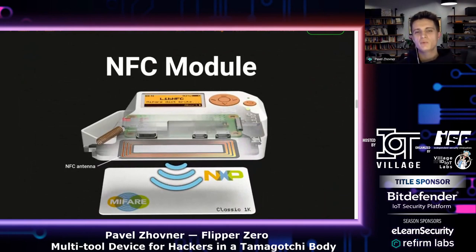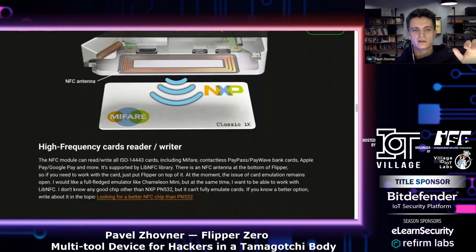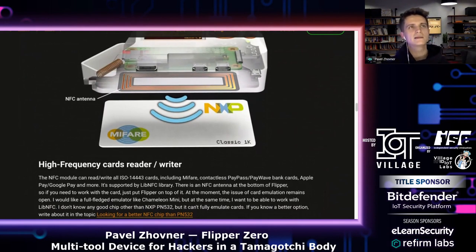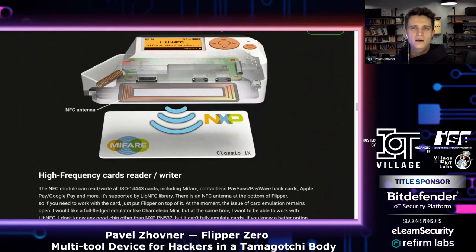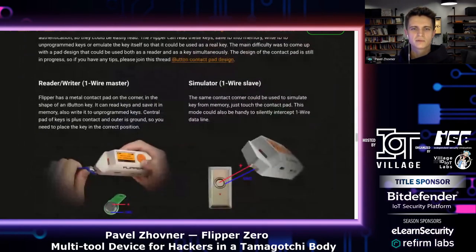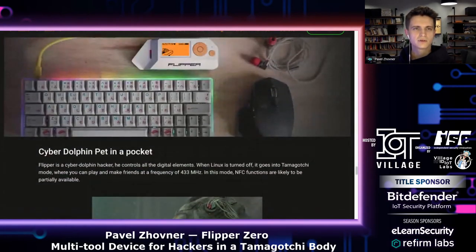Flipper 1 will also support NFC, which is not supported by Flipper Zero. NFC is a big topic because we want to fully emulate complete cards including UID. Many chips on the market don't support this with LibNFC and so on. We're looking for the best NFC chipset and you can suggest your variants on the forum. If you want to talk more about Flipper, you can go to Discord and I will answer any of your questions.